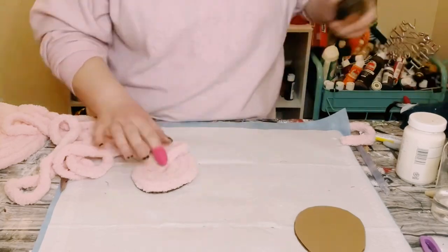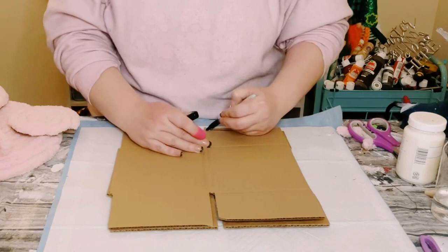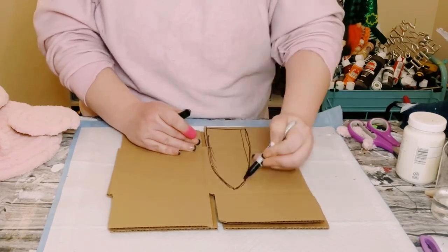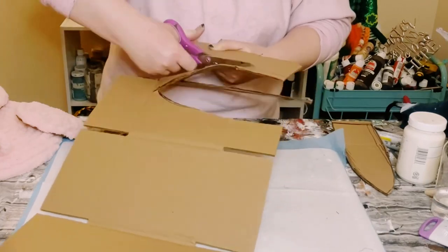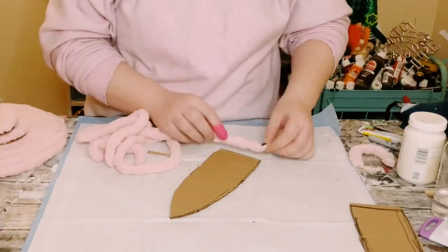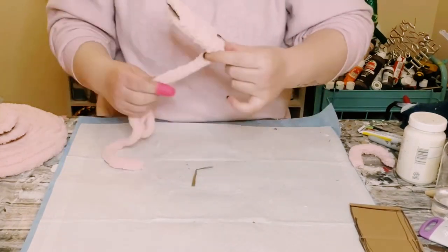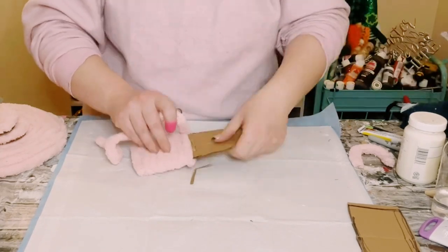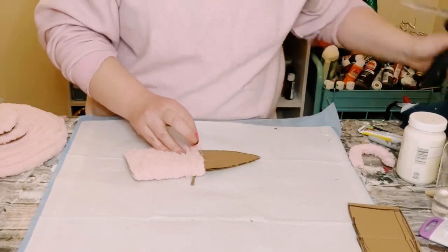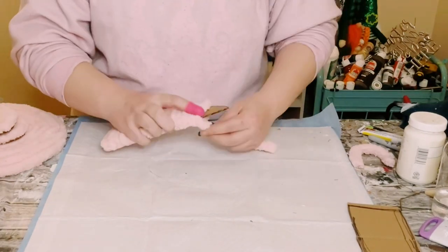With some more cardboard, draw out some bunny ears — make sure you draw out two of them. Cut those right out and hot glue yarn to cover them. For the ears, wrap the yarn around and hot glue every now and then to make sure it stays in place.